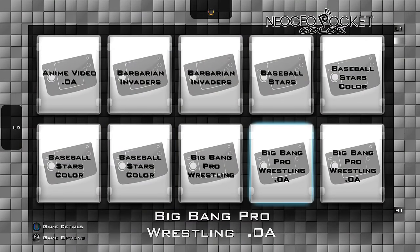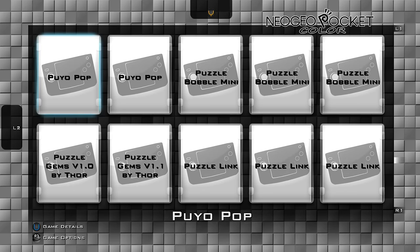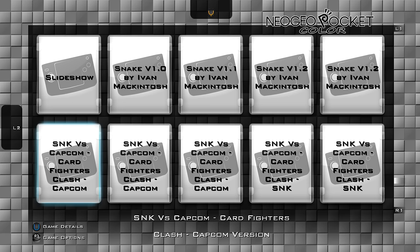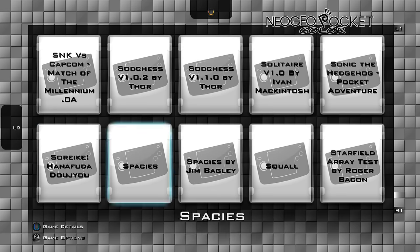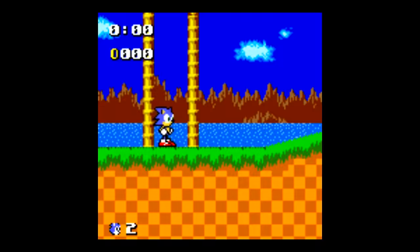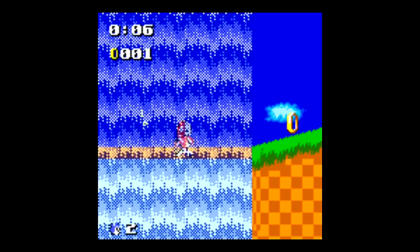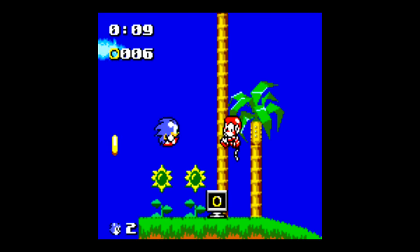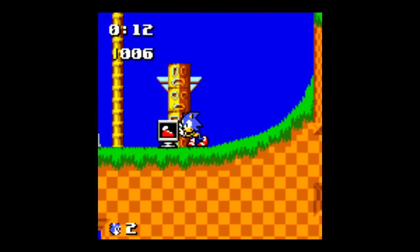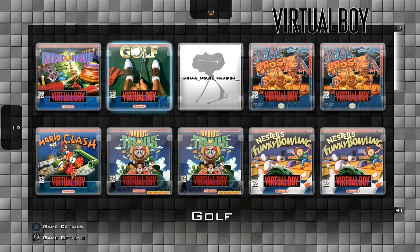Moving on to the Neo Geo Pocket Color — 83 games were released for the system in total. There's a game called Sonic the Hedgehog: Pocket Adventure, which to my knowledge was actually one of the first third-party games that Sega released for Sonic on another console. It's actually not a bad Sonic port — much better than the original Game Gear port of the first Sonic; it plays more like your typical Sonic game. Neo Geo Pocket was overshadowed by the Game Boy Advance at the time, and that just dominated the handheld market.